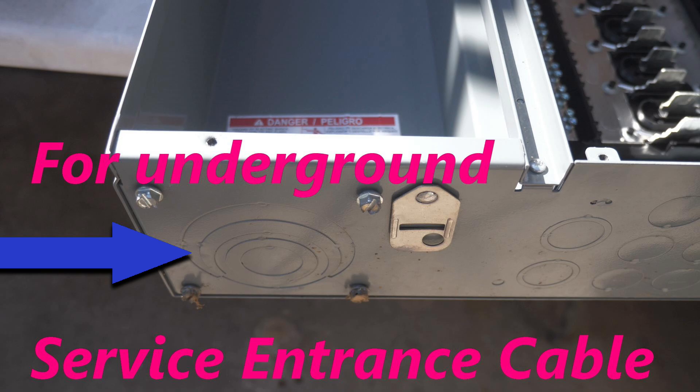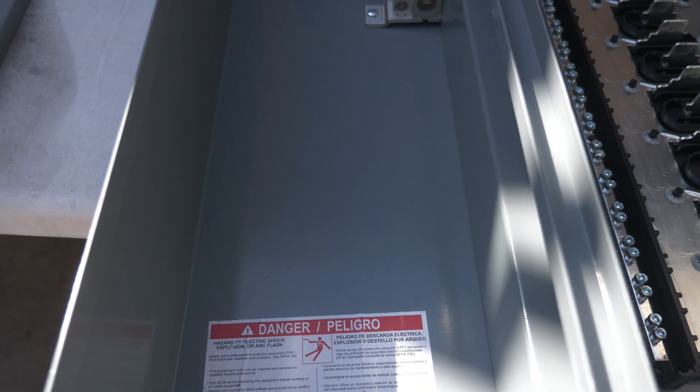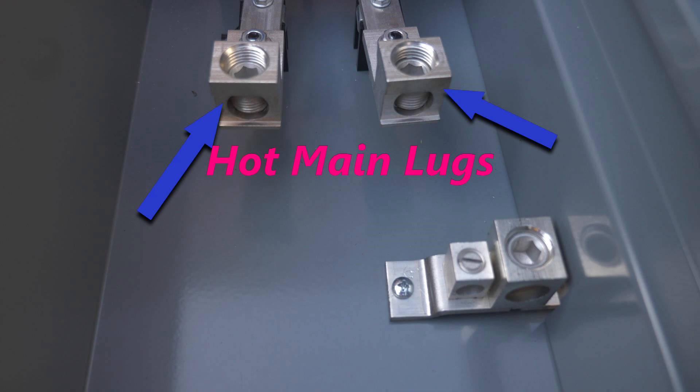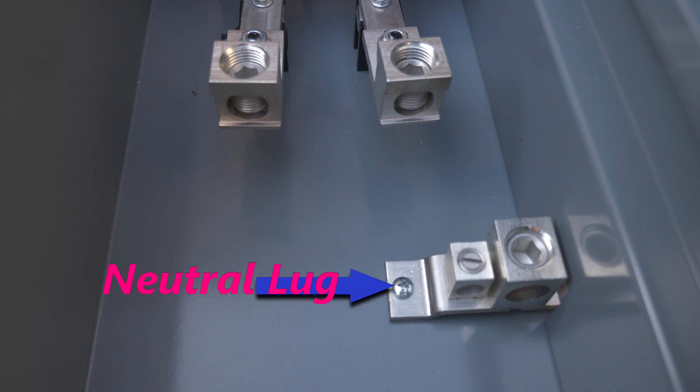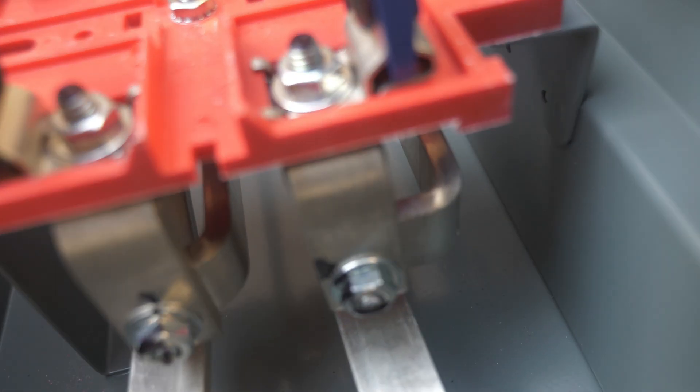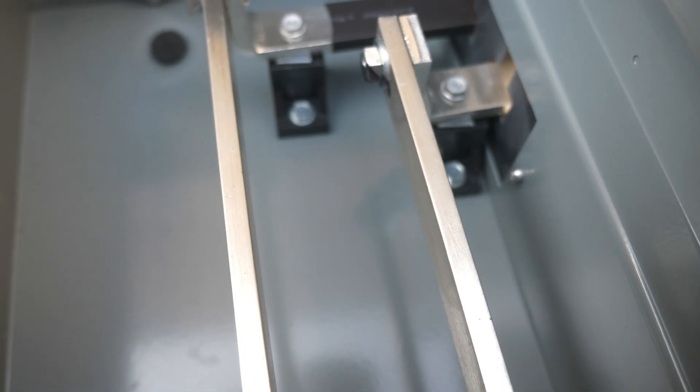If you are going to feed this CSED with underground service entrance cables, your cables would come in right here and run in this gutter. You would have three cables, which would commonly be 2-aught cables with a 200 amp service. One cable will be left black and one would be color coded with red electrician's tape — these two cables go to the two hot lugs. The third cable would be color coded with white electrician's tape and goes to the neutral lug.